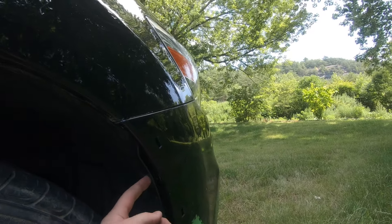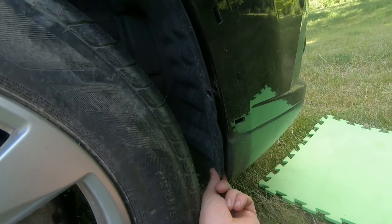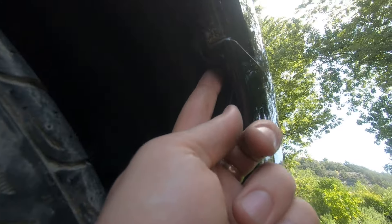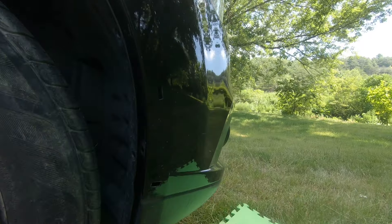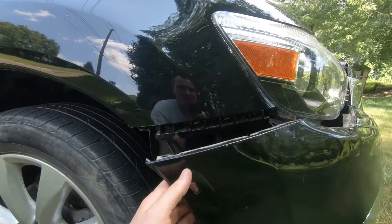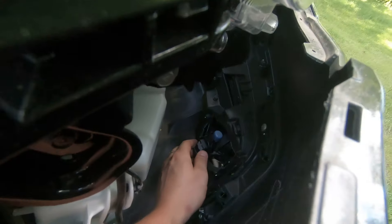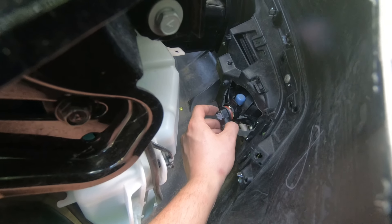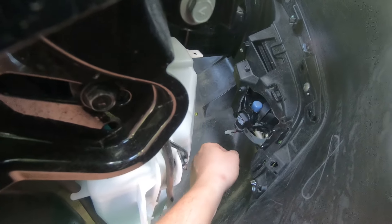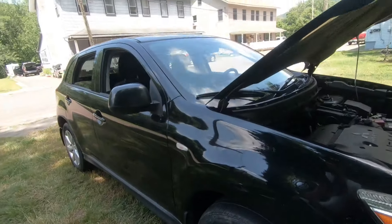To access it, remove the clips on the fender liner and the 10 millimeter bolts. Then pop out your bumper just like that, and you'll be able to reach your light bulb. Twist it counterclockwise, install the new bulb, connect your connector, and you're ready to go.